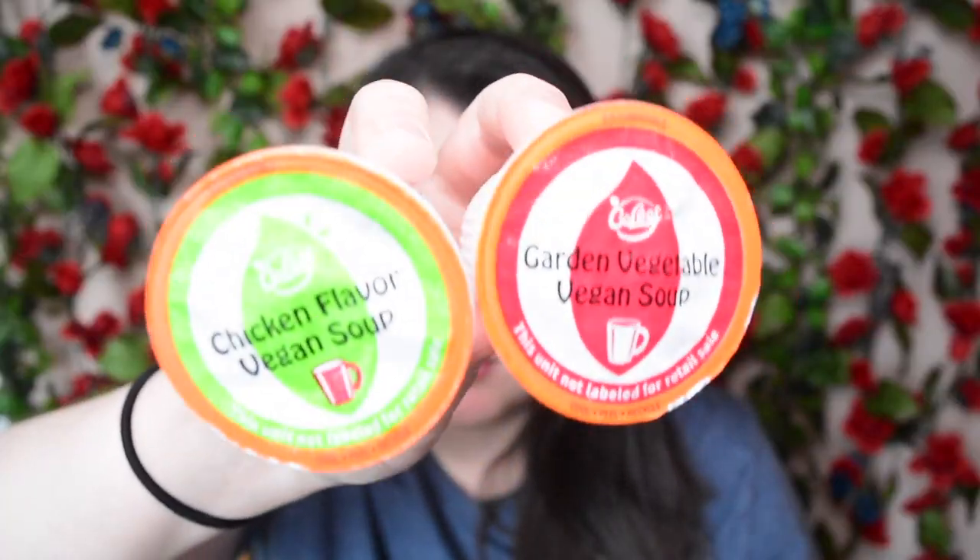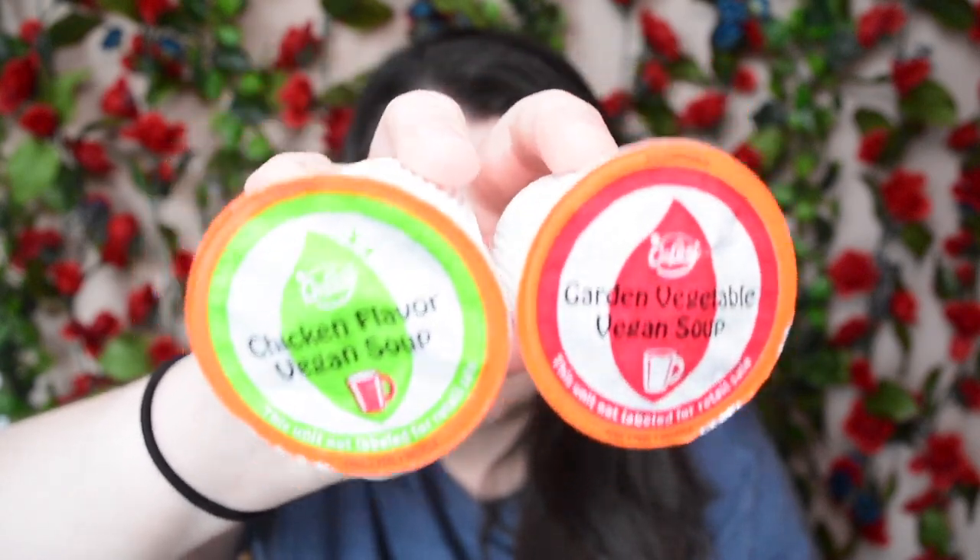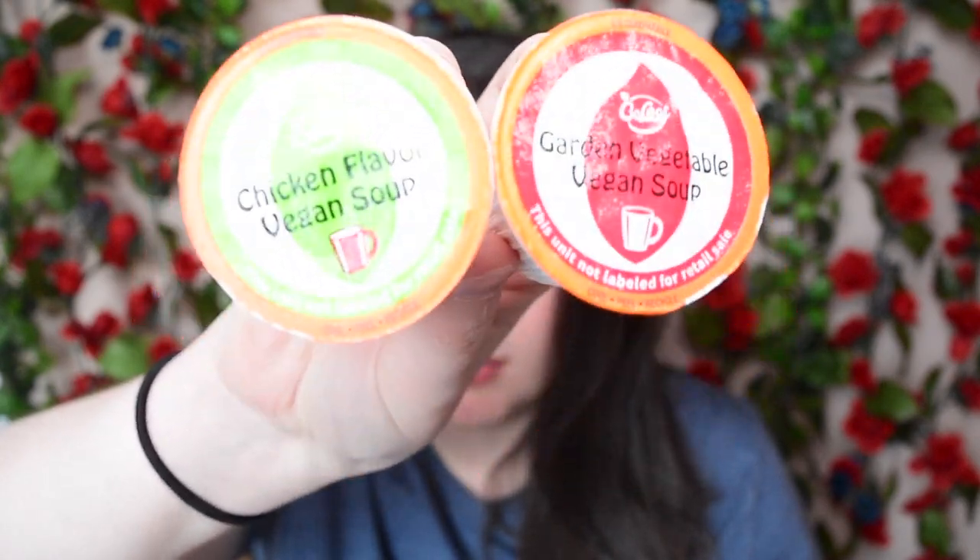I just got these in my Vegan Cuts box. If you want to see that unboxing, I am going to leave it up in the eye right there so you can go ahead and check it out. But these are the Bee Leaf Vegan Soups and the flavors are garden vegetable and chicken flavor. The reason that I am so excited to check these out is because they're Keurig cups — and probably the best part about them is the fact that they're recyclable. That's amazing.